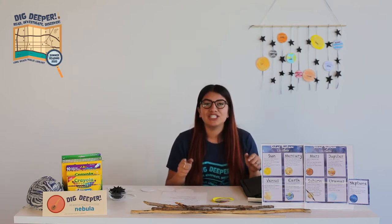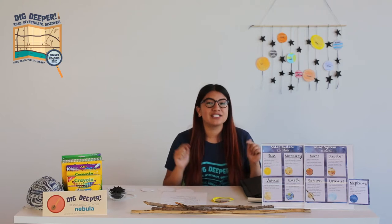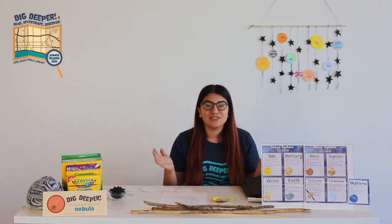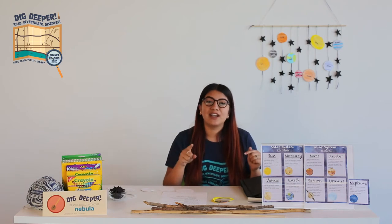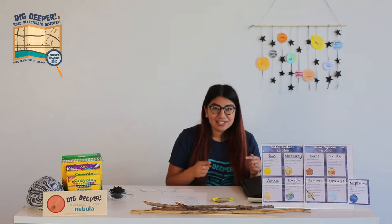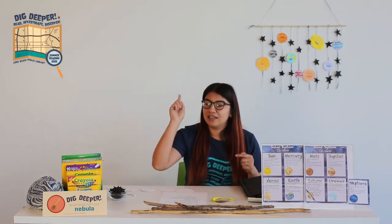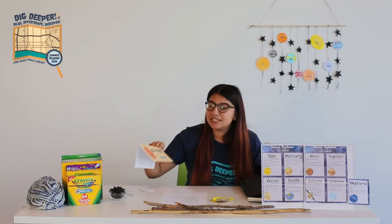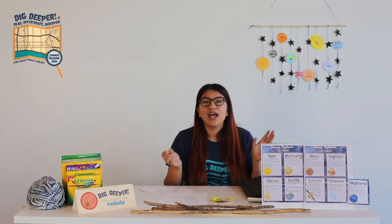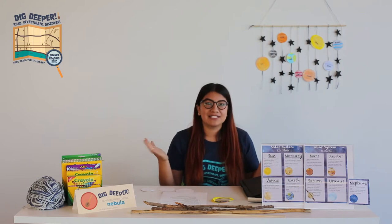Before I get started, I did want to mention — if you haven't signed up already for our summer reading program, make sure to do so. It's going to be filled with lots of fun activities for your summer. You'll be able to sign up at longbeach.beanstack.org. If you need the code, it's NEBULA — input that into Beanstack to make sure you get points and win prizes along the way.